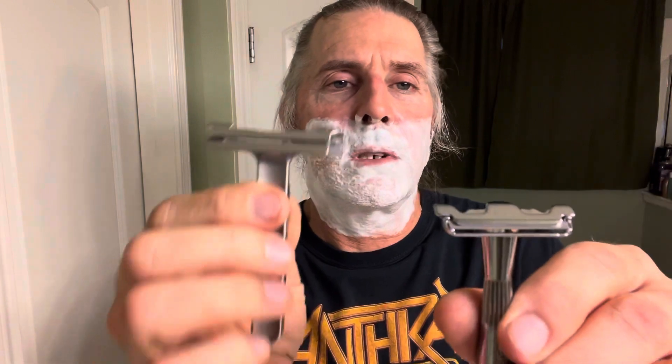All right my good peeps, rinse my hand there. We'll be using on the right side the Occam's Razor and on the left side we'll be using the Twig. We'll go ahead and start off here with the Occam's Razor. There's a difference in the widths on these, so this one's going to do a little bit faster shave.